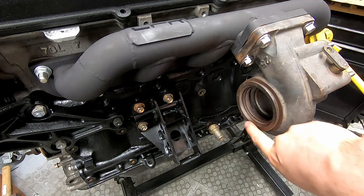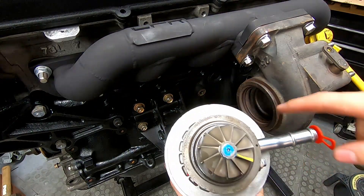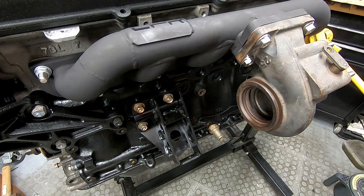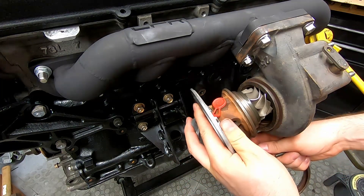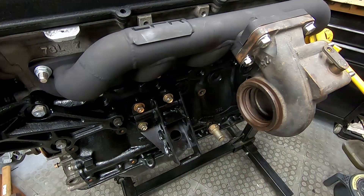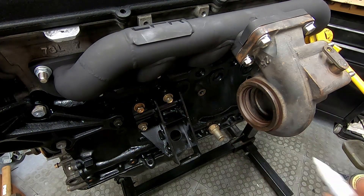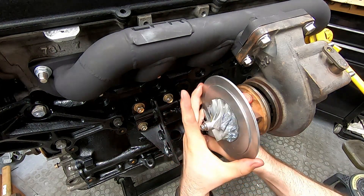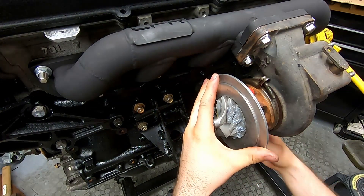So now that's done, we can mount the turbo. There should be a little roll pin in there which lines up with a hole here, but the roll pin snapped so we're going to have to manage without. That's okay — we can line it up roughly by eye. In fact, we can do better. We can mark the location of the roll pin on the outside, and now when we mount it, we can line the two up.